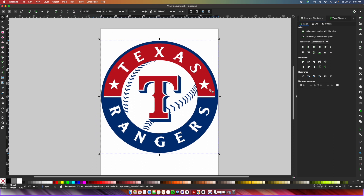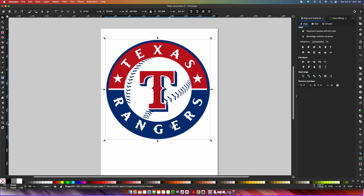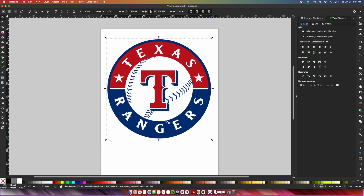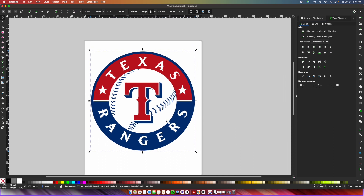I'm going to resize this so it fits on my artboard. I'll make sure the lock is locked up here, then take my arrow and make it just a bit smaller so it fits onto the artboard. This is not a layered SVG file yet — we still have some steps we need to do, but at least we have the PNG saved.